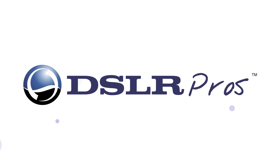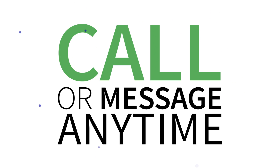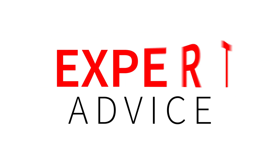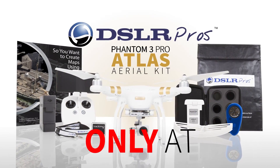So what is the benefit of working with DSLR Pros? Ask questions, get answers. Call or message us anytime for instant, expert advice. Ask us about the Phantom 3 Pro Atlas Aerial Kit, available only at DSLR Pros.